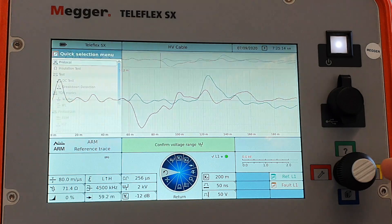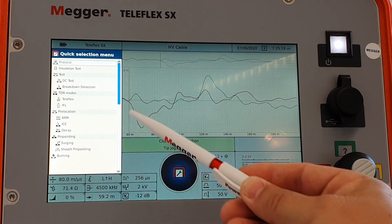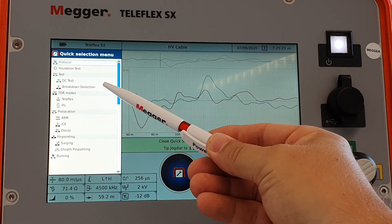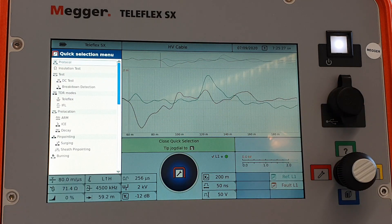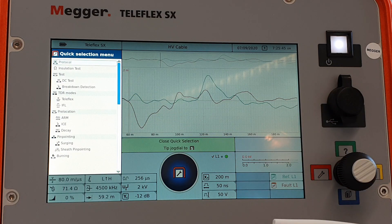The most important quick access menu — clicking to the left — is our menu for the modes. We have a protocol feature, insulation test, DC test, and breakdown detection, which is practically the same as the DC test but it will save the breakdown value for us. After a breakdown, the voltage will not continue to ramp up, so we can easily read what the breakdown voltage was, which we can later use for fault pinpointing.